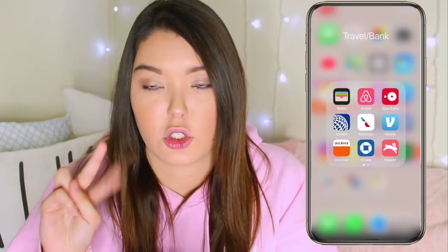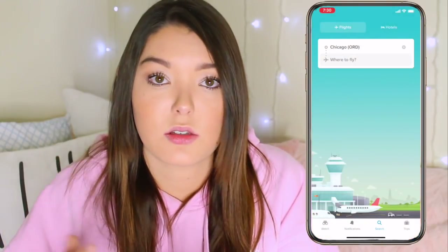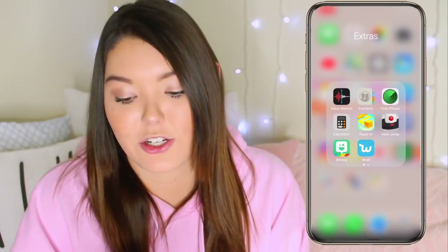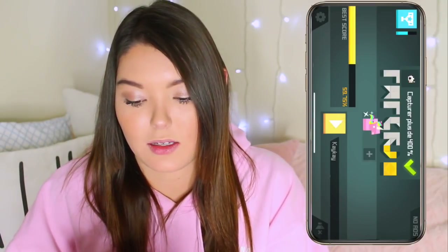A couple other apps I have are United and American, which are the two airlines I fly mostly. I have Venmo, Discover, and Chase for banking. I also have Hopper, which is just an app to check for cheap flights — I use it a lot to see when flights might be cheaper so I know when to buy them. I also have PayPal, which is another boring app. Then I have Voice Memos, Contacts, Find My iPhone, and Calculator — really boring, nothing that special. The two games I have are Paper IO and Helix Jump, which are fun to play when I'm bored in the airport.